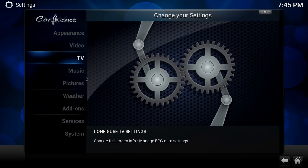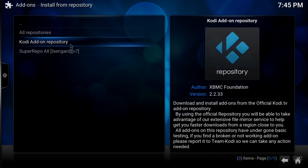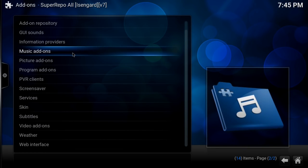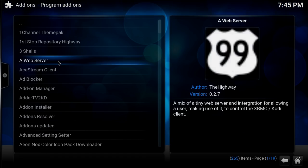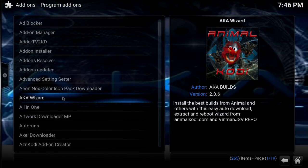Once that's completed — it may take a little longer depending on how fast your system is — we're going to go back into Add-ons, select 'Install from Repository,' go to Super Repo All, then Program Add-ons. Here is where we go down to the AKA Animal Wizard. This is an amazing wizard, so go ahead and click it.